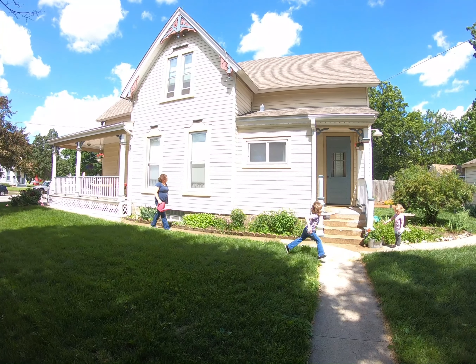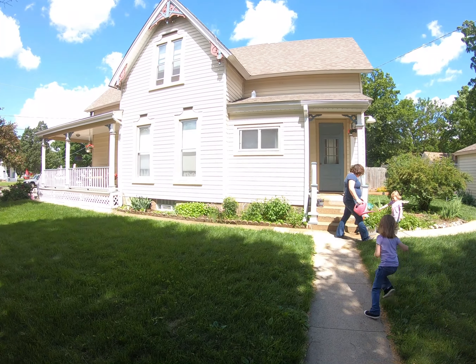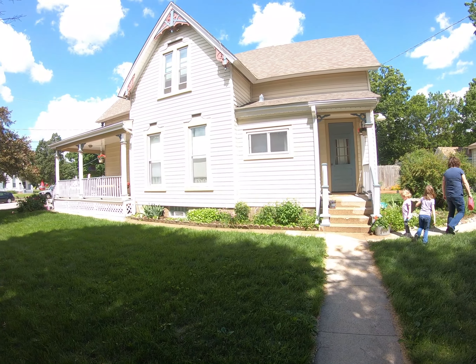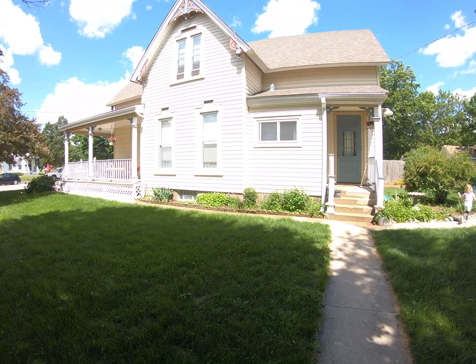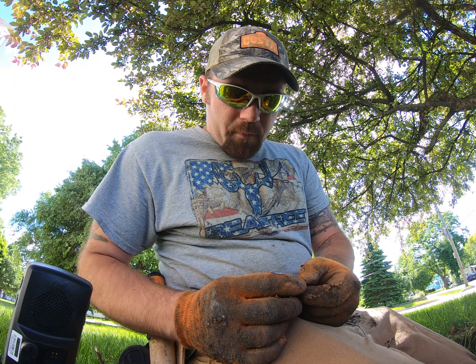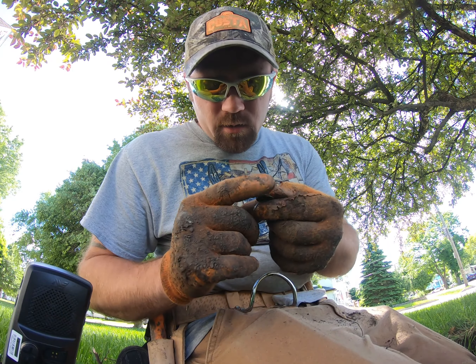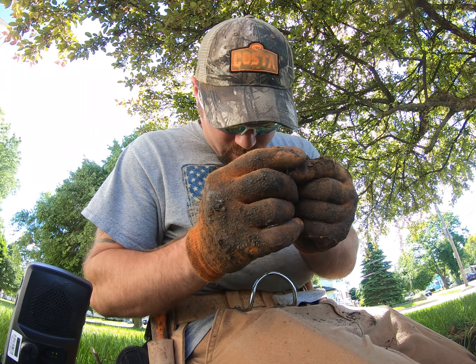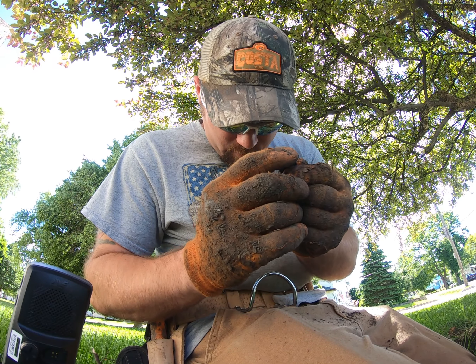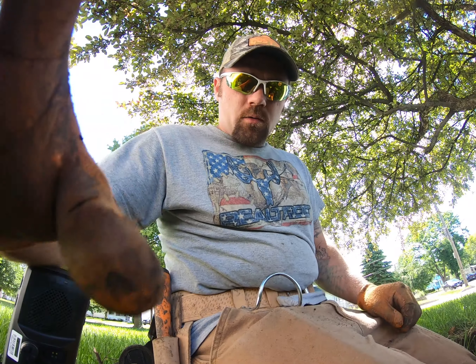We're back at the 1880-built house. Put on my 15-inch coil, we're going to see if we can get a little deeper. We still haven't done the front yard — Melody's going to take care of that today. I didn't want to make a video just about wheat pennies, but it looks like that's what we're coming to. I just dug a 1930... 1935. We'll keep going.